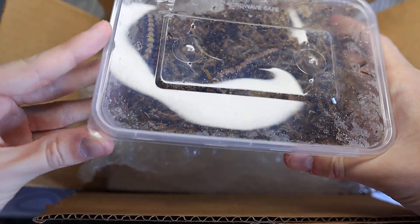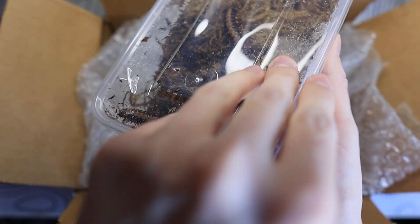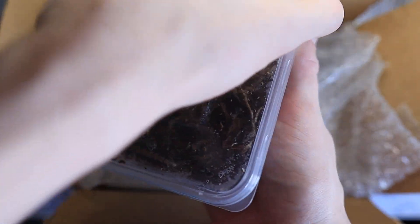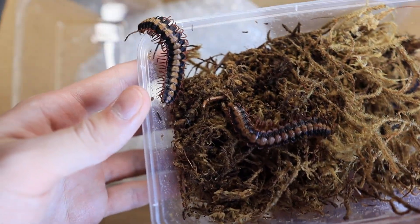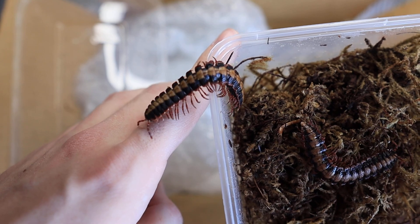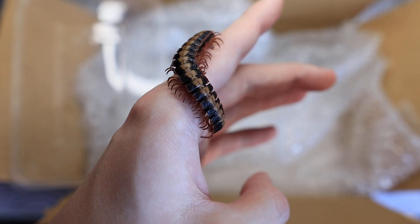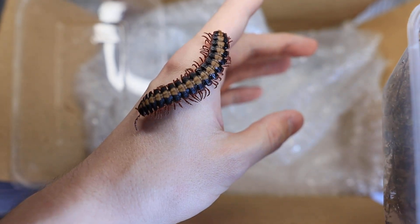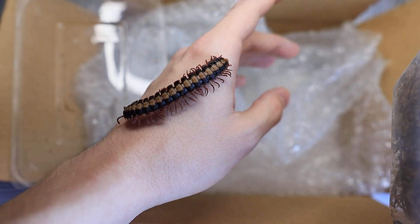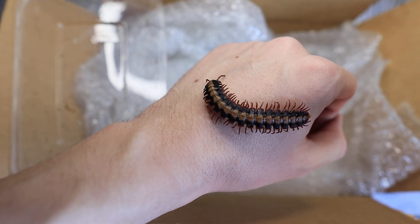I did ask if they could get sexed. When handling these guys do wear gloves — I currently don't have any so I'm going to try not to pick them up. Very stunning animals and it's going to come onto my hand. As you can see, very amazing millipede. Now these do let off a small amount of cyanide, so it will irritate the skin if you stress them out. That's why I do not recommend doing what I'm doing right now.